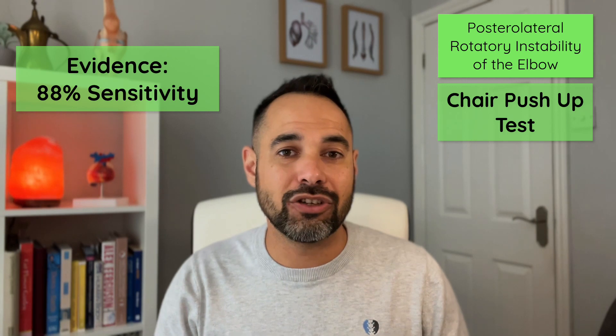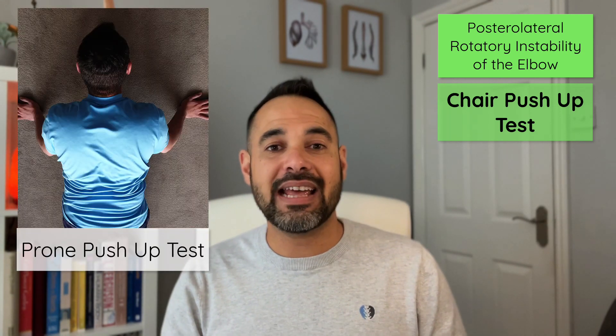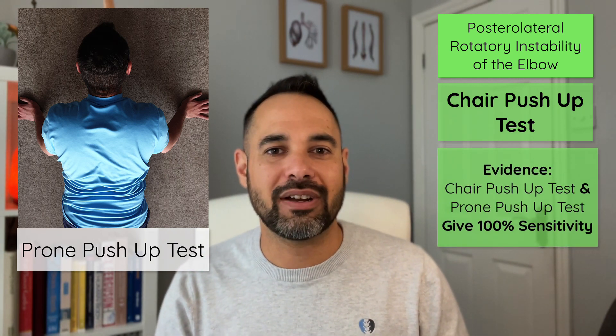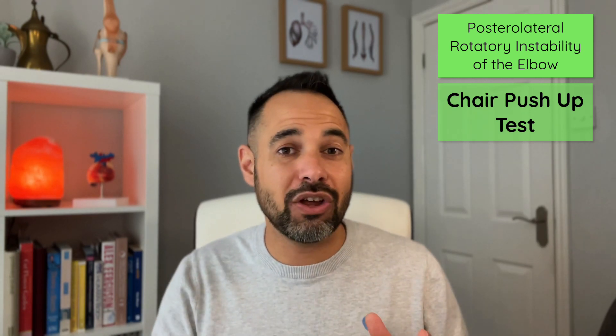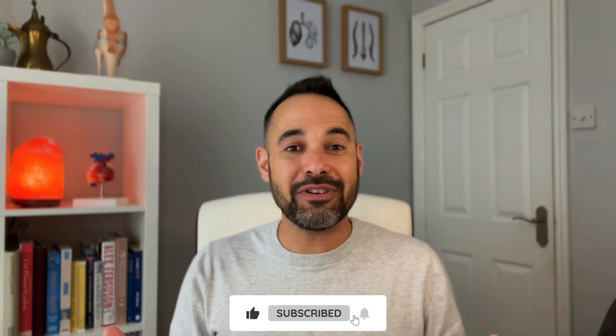This test is simple to do with the patient seated in a chair, and they have full control because they're the one moving. Regan and Lapner in 2006 found it has 88% sensitivity for posterolateral rotatory instability. When combined with the prone push-up test and both are positive, there is 100% sensitivity. I really hope you've enjoyed looking at these special tests for the elbow. We'd be grateful if you could like the video, and for even more from Clinical Physio, head to clinicalphysio.com.